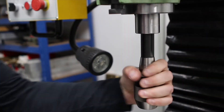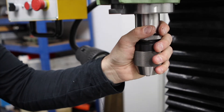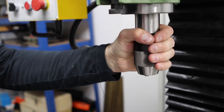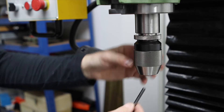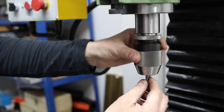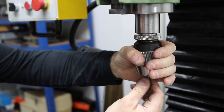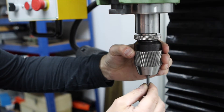Although I'll be using the spin indexer in the vice most of the time, there will be occasions when I need to bolt it to the mill table - such as when I need to use the tailstock attachment I have for it. That's used when you have a longer piece that needs support and it wouldn't be any good hanging out of the vice. For that reason I'm going to be putting some holes in the bottom of the base to make it easier to bolt to the mill table and easier to align.